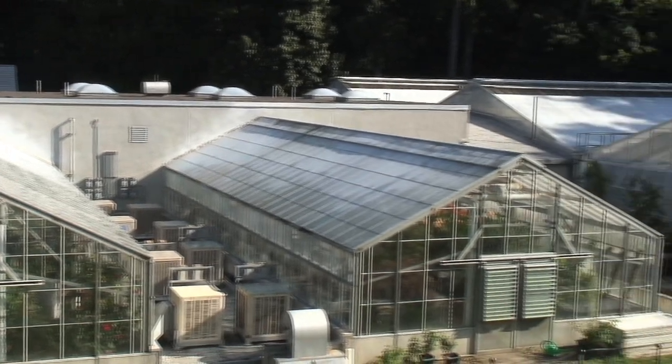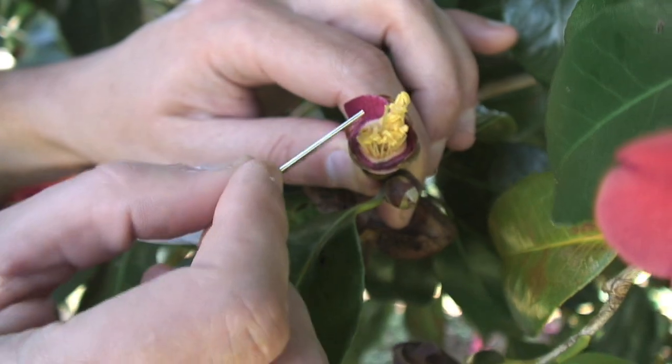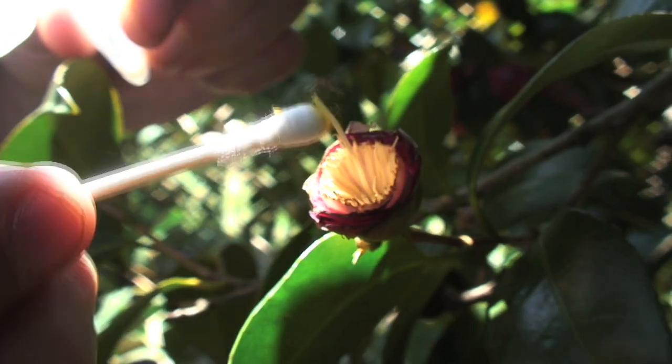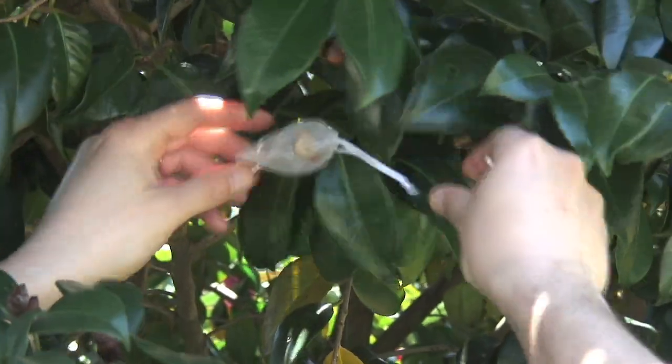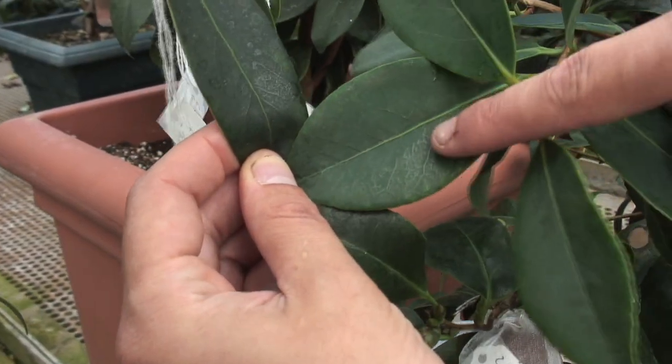The Camellia breeding program at Longwood Gardens has three main stages. First, we identify the parents. Then, we make the cross. Finally, we collect and grow out the hybrid seed and evaluate them to see what traits were inherited from each parent.